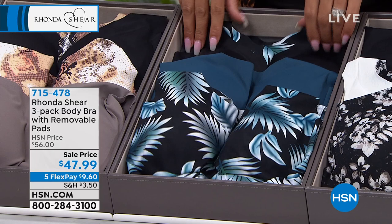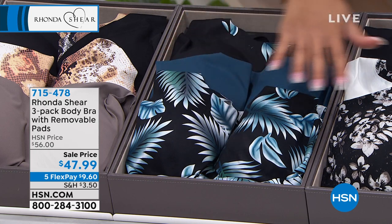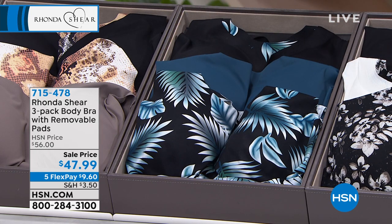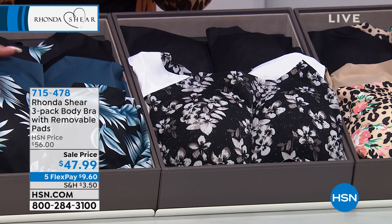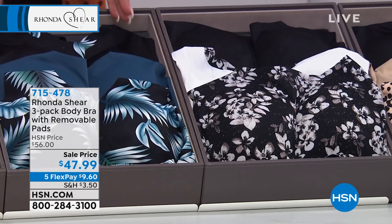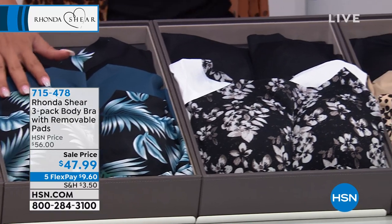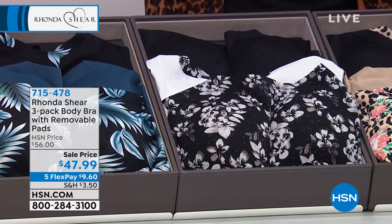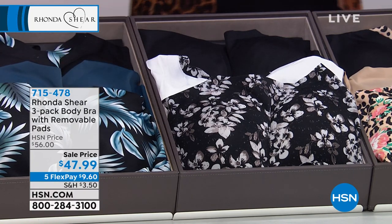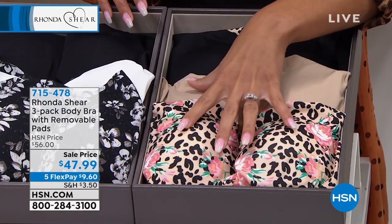The tropical option is a beautiful one — you're getting all three. It feels amazing for under $50. Here is the floral option. The tropical — I have an update: final 100. I wouldn't wait on the phone if you want the tropical. We have way more than a hundred people on the phone placing their order. So put that item number 715-478 on hsn.com. Small to 3X is your sizing — final 100. Here it is in the floral, and we have it in the leopard print as well.